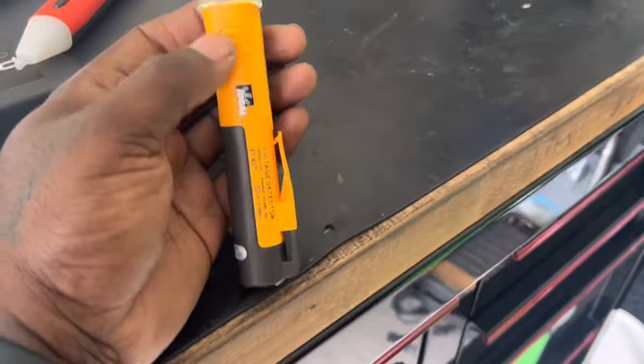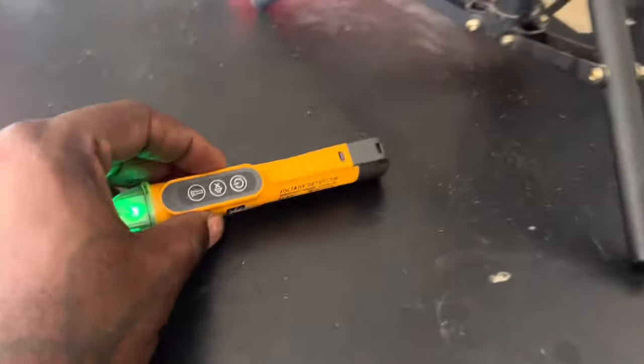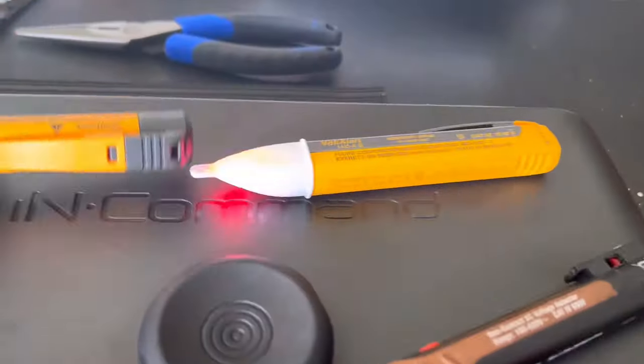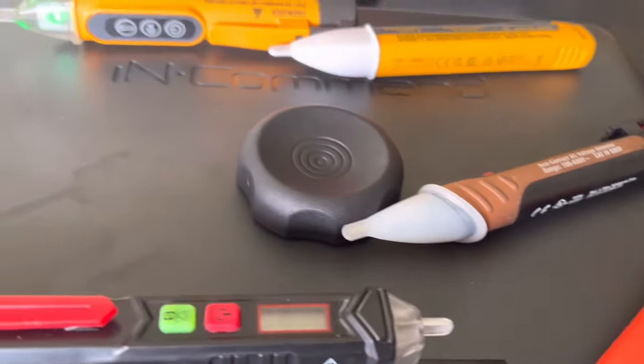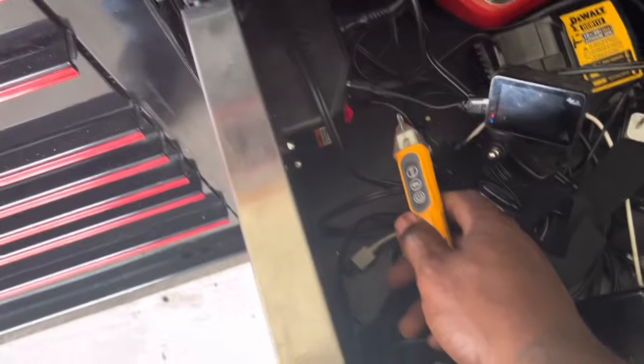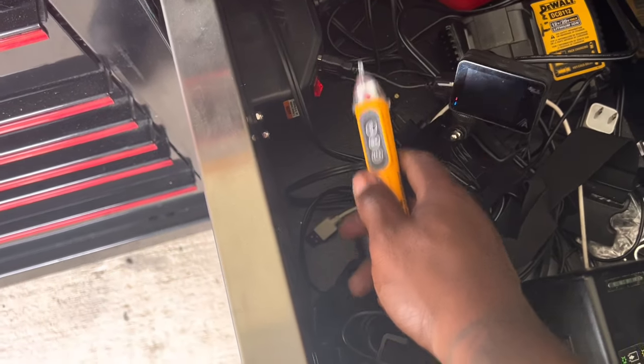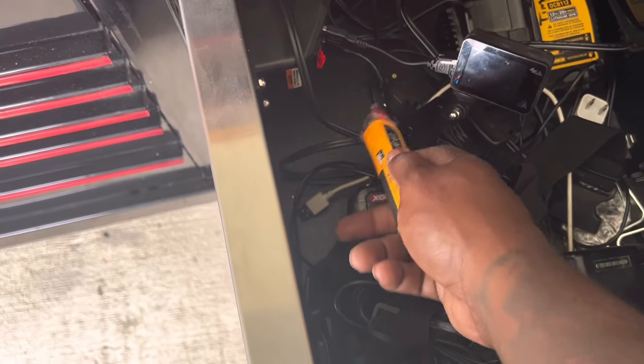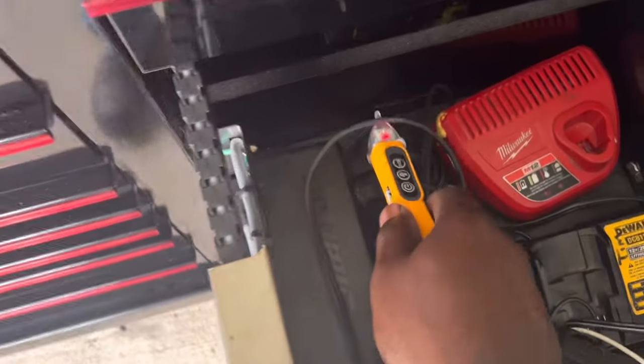On this Ideal, which I recently bought, it does it a different way. Instead of flashing, it just has a green light, and then when you get near power it goes to red with an audible alert. The stronger the signal, supposedly the stronger the source — then it goes back from red to green.